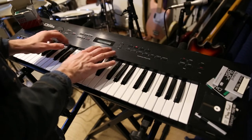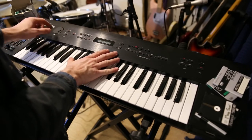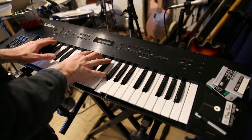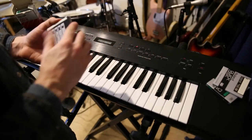We actually have an arpeggiator here. I wonder if we can — yeah, arp rate, there we go. Let's bring it up. Very 8-bitty. So you can get some cool sounds. I don't think our problem's fixed though.